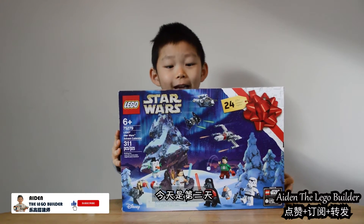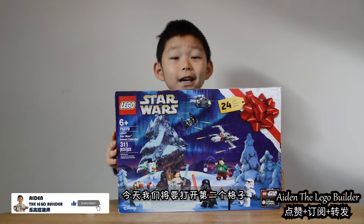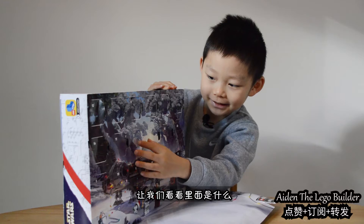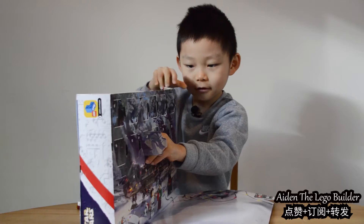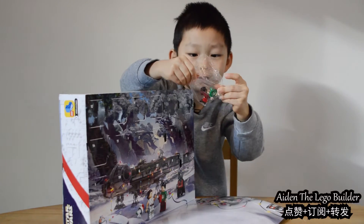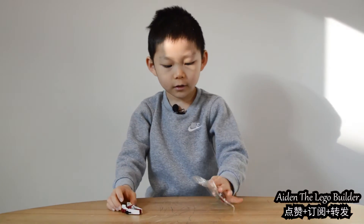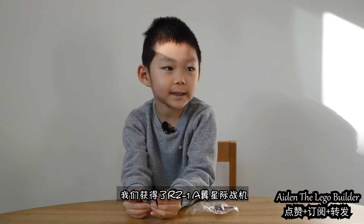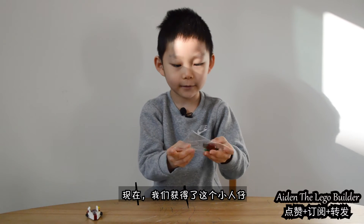Welcome back to my channel. It's day two and we're going to open the number two door and see what's inside. There's a minifigure inside here. You saw in my other video I had this RZ1 A-Wing. So next we have is a minifigure.